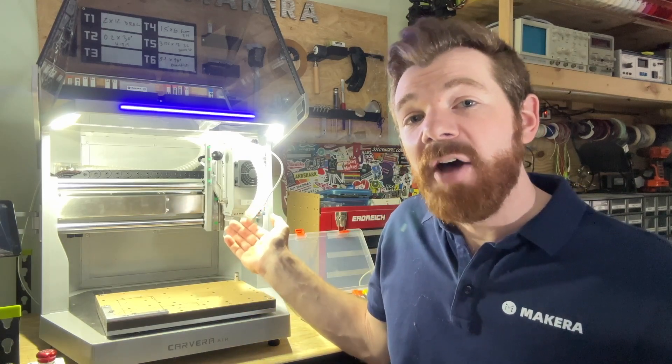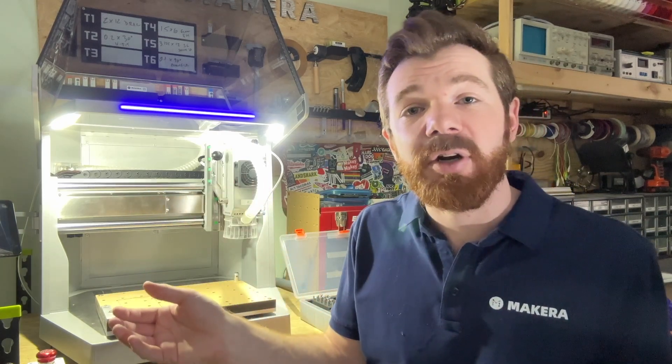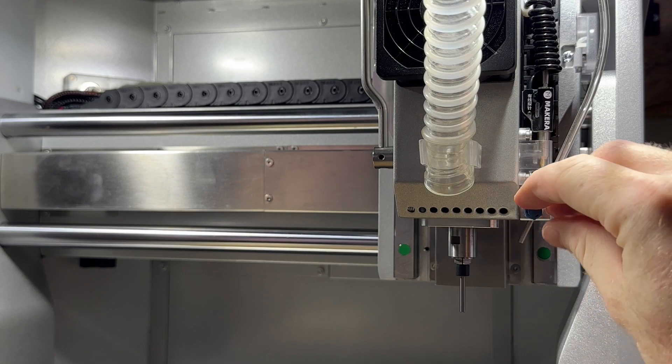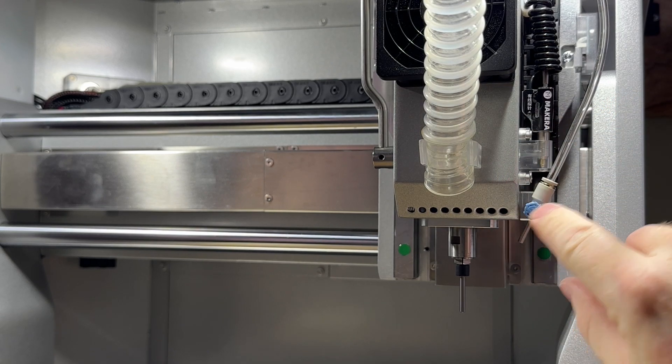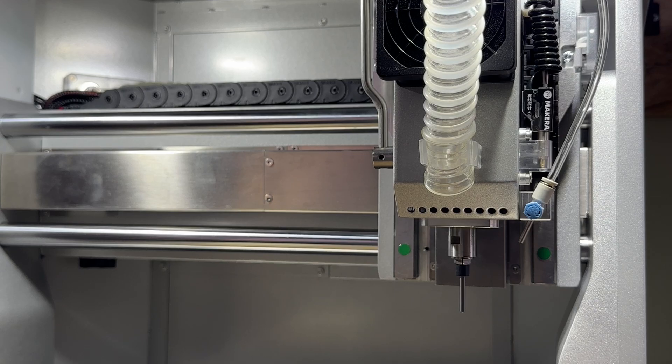You can also use the blue dial on the nozzle to adjust the air pressure. Pull the blue dial out to unlock it, rotate it to increase or decrease your air pressure, then push it back in to lock your pressure in place.